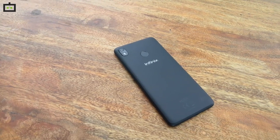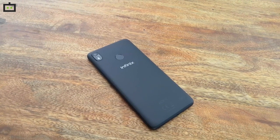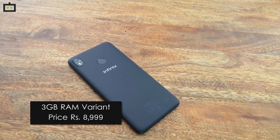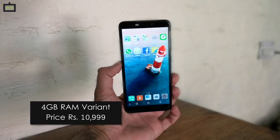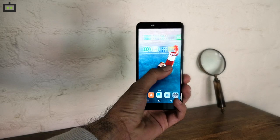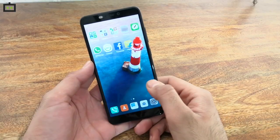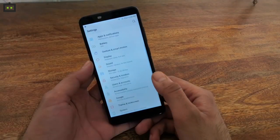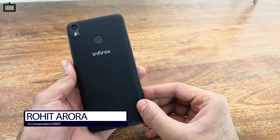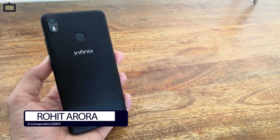Infinix, the online smartphone brand from Transient Holdings, has expanded its portfolio in the Indian market with the launch of HOT S3. The smartphone has been launched in two variants: a 3GB RAM variant priced at Rs 8,999 and a 4GB RAM variant priced at Rs 10,999. Both smartphones will be available exclusively on Flipkart. The USP of the Infinix HOT S3 budget smartphone is its 20MP front-facing camera. I'm Rohit Roda from Gizbot and this is the first impressions of Infinix HOT S3, the latest budget smartphone for price-conscious Indian consumers.